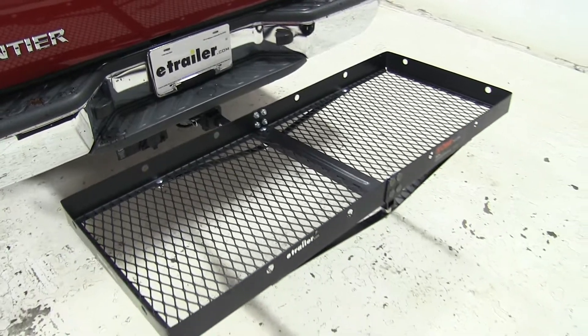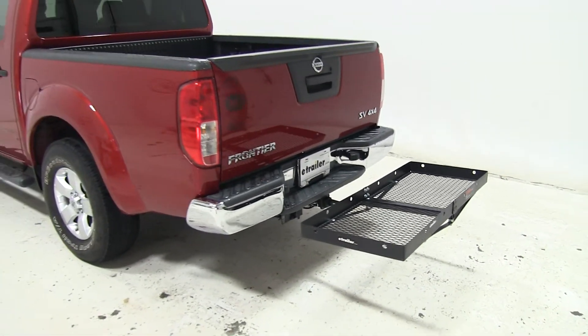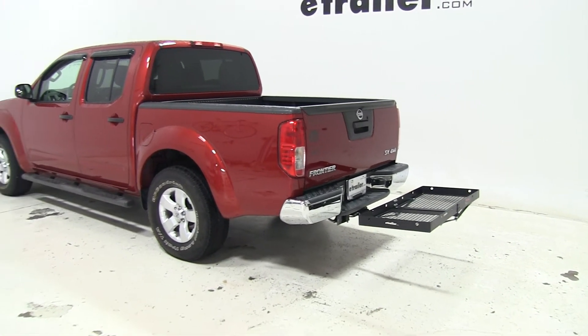So that's going to be our completed look at the Curt 20x48 cargo carrier, part number C18110, on our 2013 Nissan Frontier.